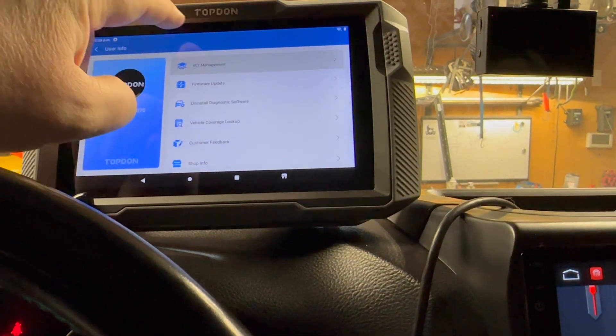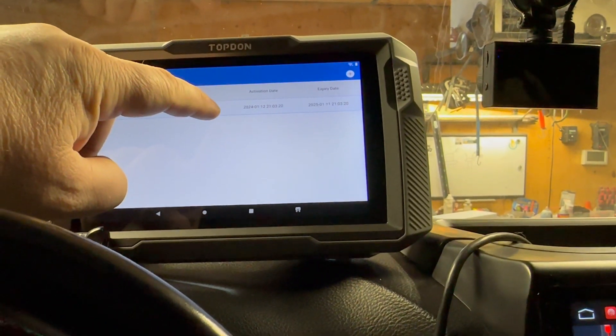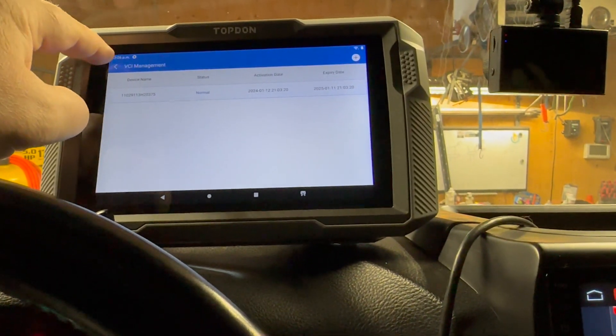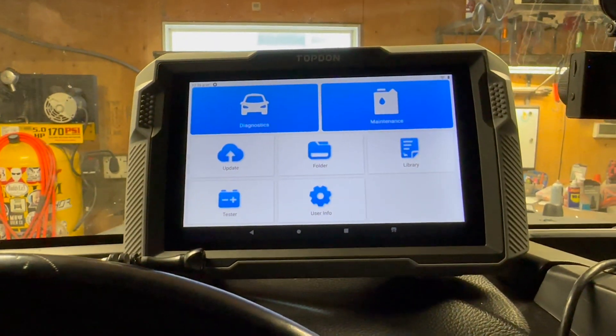As far as the software goes, I'm going to have to contact them and see — because the VCI, if it expires, can you still use it or does it not allow you to connect anymore? That's something I'm going to have to figure out. Pretty sure the software just ends like all of them, but you're going to have to message them and confirm.